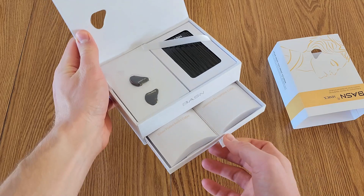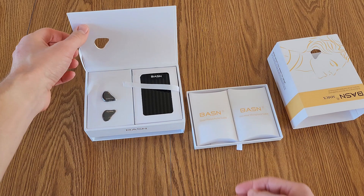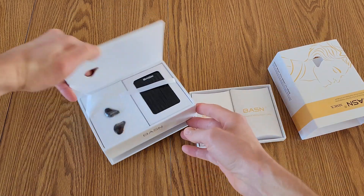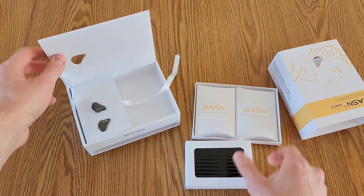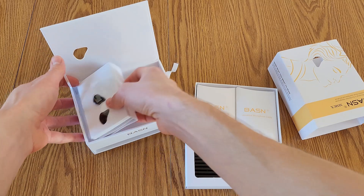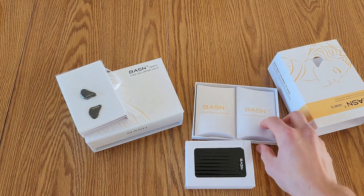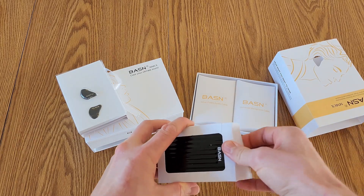I just got a pair of BASN MMCX professional in-ear monitor headphones. Let's open them up and check them out. Right off the bat looking at this packaging — I've never seen packaging like this before. This would make a great gift, you know, just based off the packaging honestly. Somebody would be really happy to open this thing up.